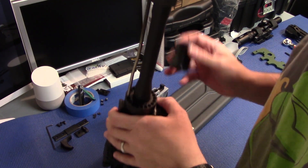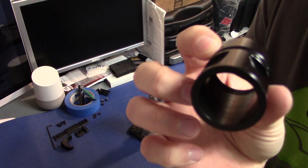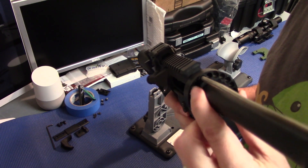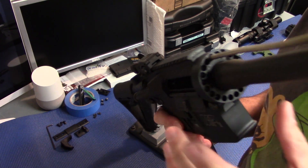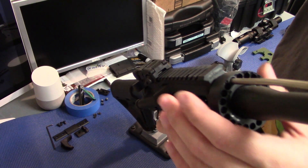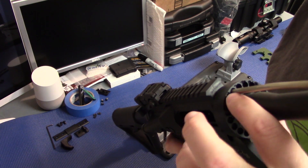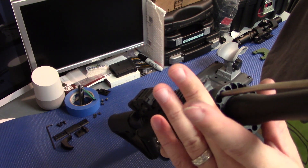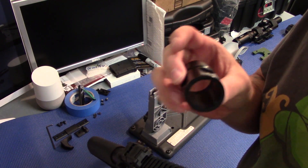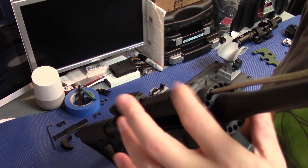One of the nice things about the barrel nut on this handguard — if you look, it's just a round barrel nut. No keyways or anything like you see here for the gas tube to go through. The problem with barrel nuts that have a keyway is sometimes you have to shim them to get the proper torque value to get those keyways to line up at the proper torque. So that's a nice bonus — you just torque this down to the proper torque setting and your gas tube is just going to ride over the top of it into the receiver.